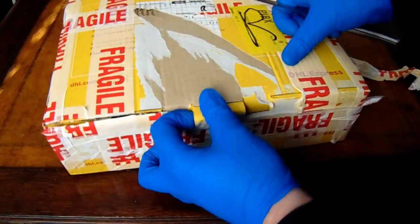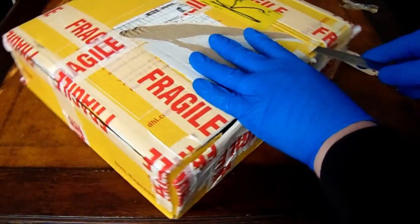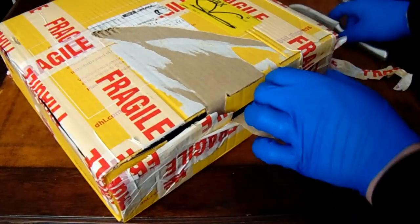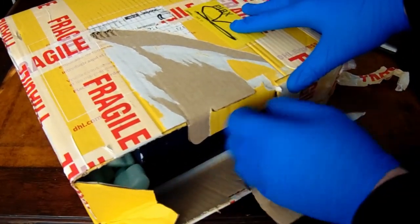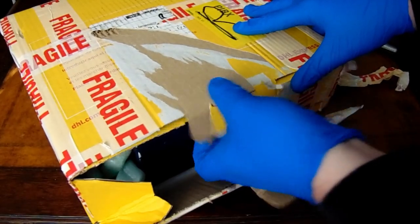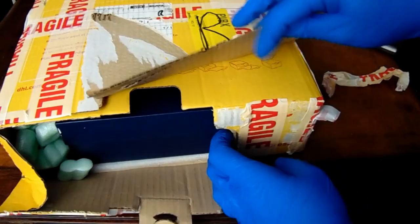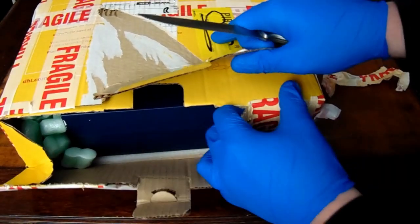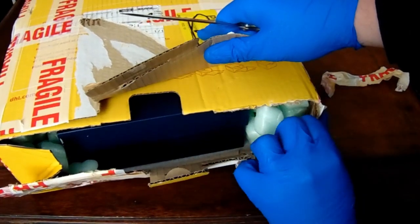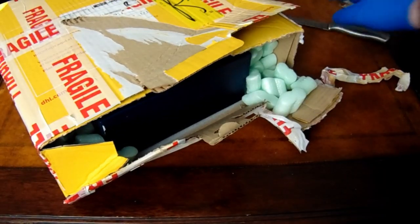There we go, I think that's about it — maybe just another piece of tape here. I seem to be struggling with this piece of tape — there we go, okay.